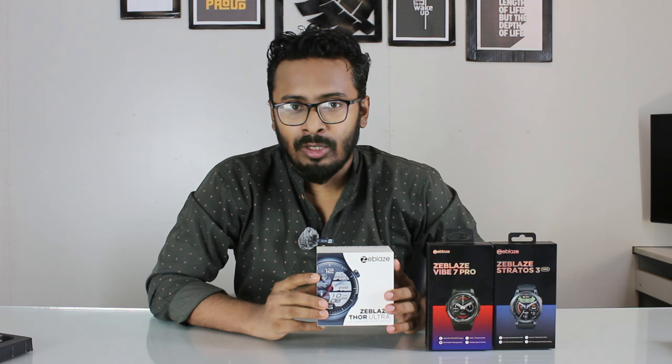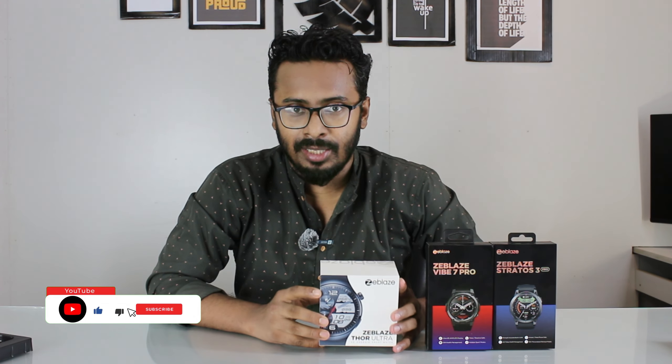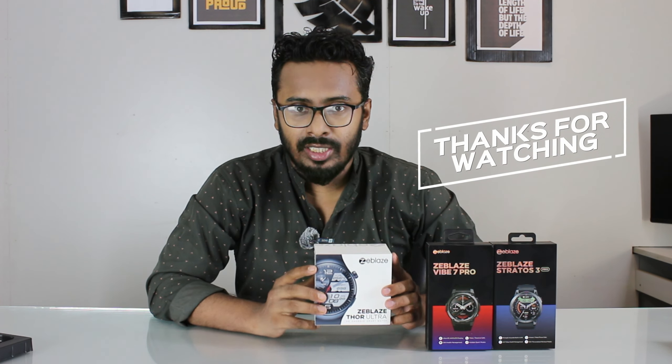The Zeblaze Thor Ultra is a powerful Android smartwatch. Please subscribe to the channel and leave a comment. I will see you in the next video.